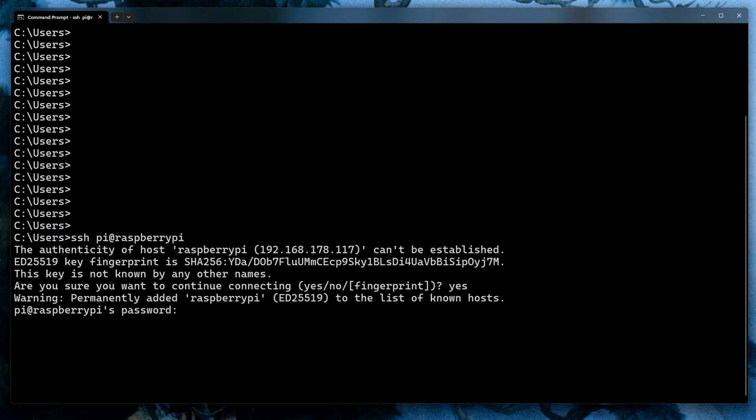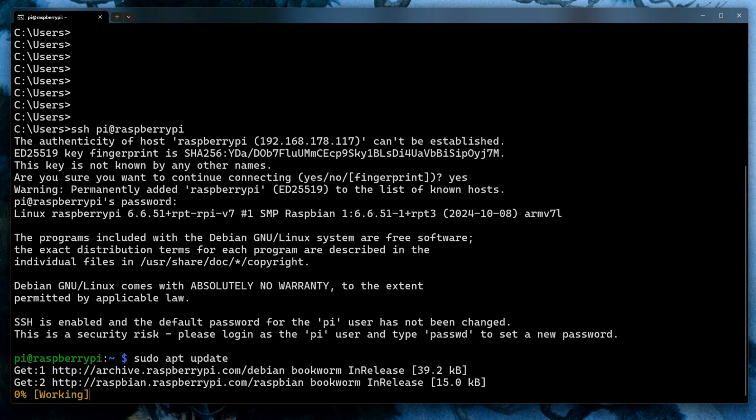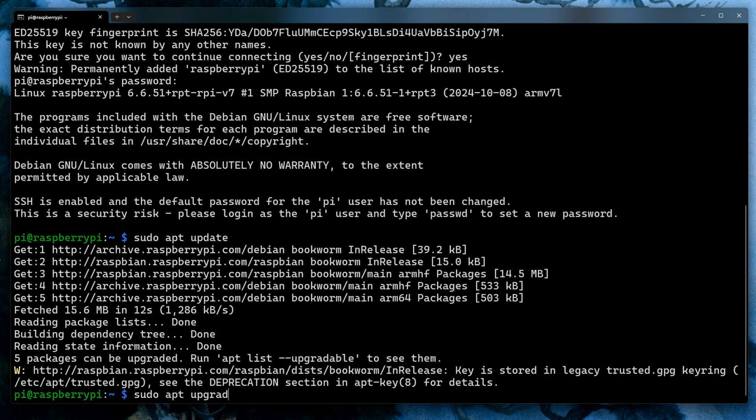If your Pi is connected to a wired or Wi-Fi network, you can now log in from your Windows computer. Open a terminal window and type 'ssh pi@raspberrypi' — the default password is 'raspberry'. First step as usual is to make sure you've got all the latest patches, so type 'sudo apt update' and 'sudo apt upgrade' and wait for the operating system to do its thing.